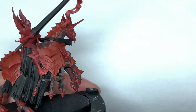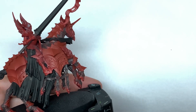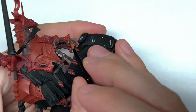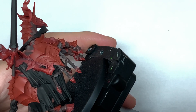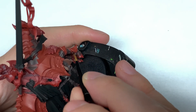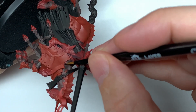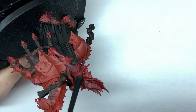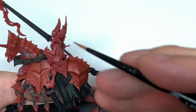Now I'm going to use some Citadel Rhinox Hide. I'm going to use this to do the leather straps that are holding the saddle on and the little bits of saddle around the front too. You can see where you've got those dangling tassels on the side — I've painted them with Dryad Bark too. I'm using the Rhinox Hide to do all the straps holding the armour plates and the saddle, and also the bits holding the stirrups.